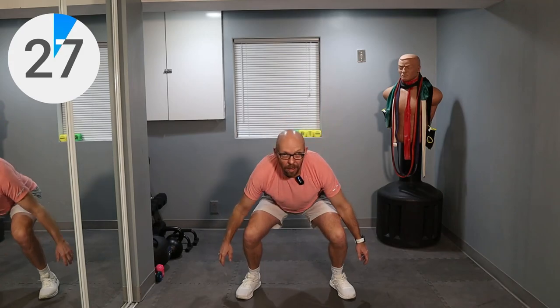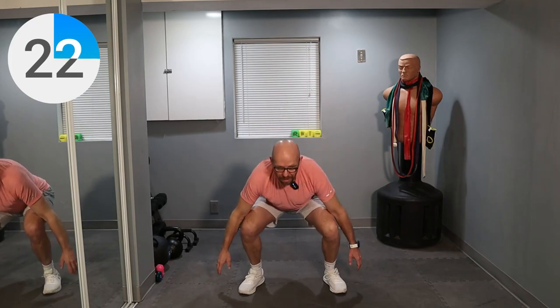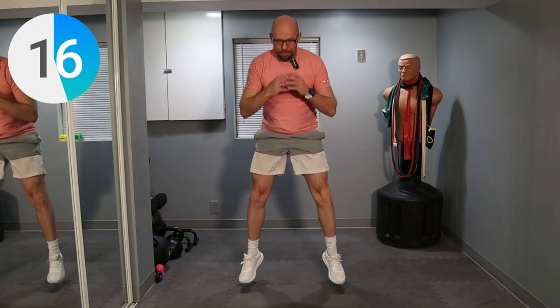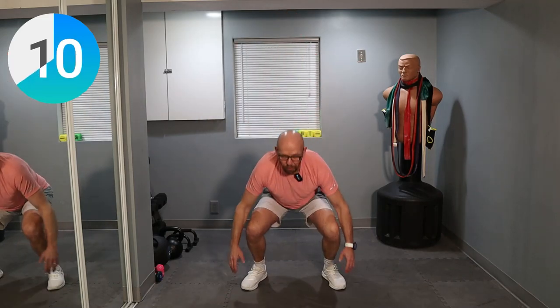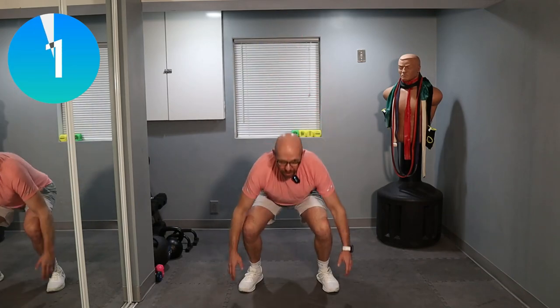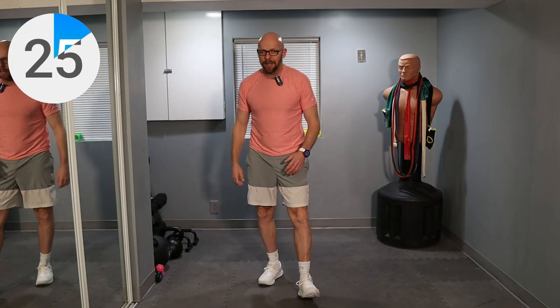Let's get going. Jump squats. 15 seconds left. Keep it up. Explode up. Nice, soft landing. Three, two, one — and relax. 30 seconds up. That got the heart rate going pretty quickly.